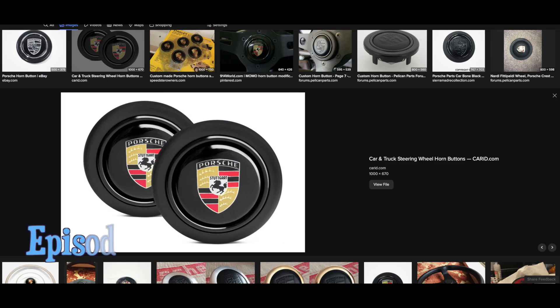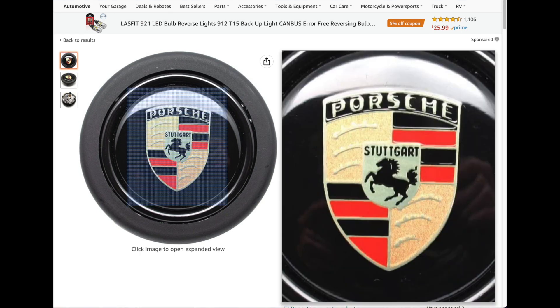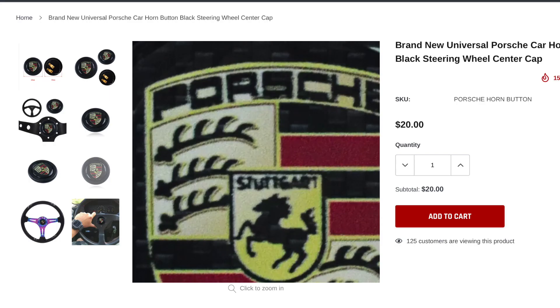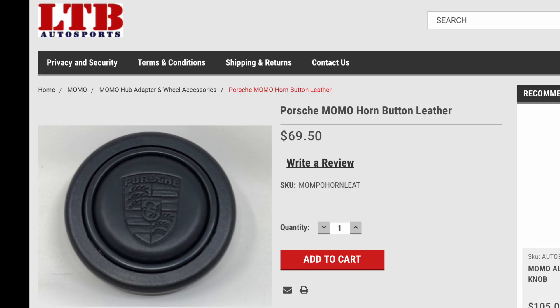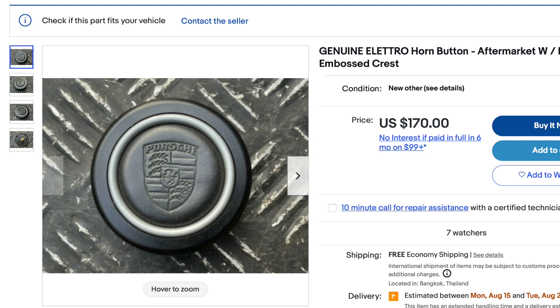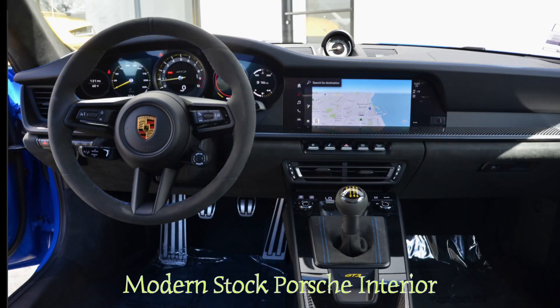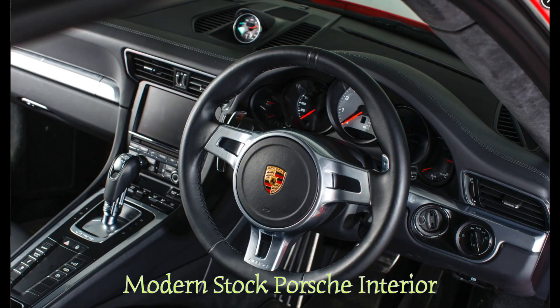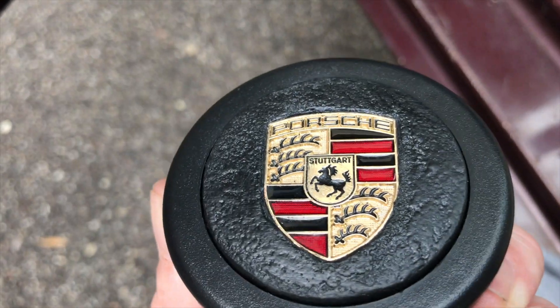There are basically a couple of different styles of buttons online — either a plastic button with an epoxy sticker on top, or a vinyl or leather stamped logo on top. The leather ones look pretty nice, but this is about doing things on a budget. I wanted to come up with something that looked like Porsche could have made it themselves, so I thought I'd show you a different way to do it that I think is as nice or nicer than the ones you can buy online.